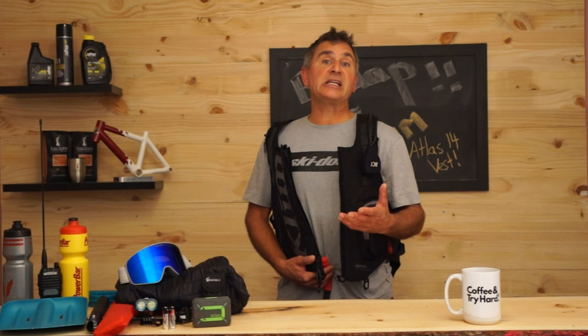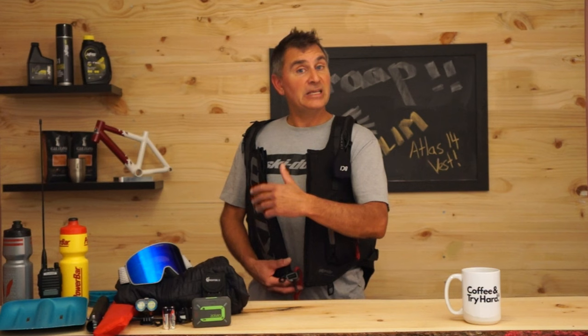Lately I don't really take my avalanche pack off for the whole day — I have my shovel and probe in there. Usually maybe at lunch I'll get my friend to grab my sandwich, but most of my stuff lives on my sled. My secondary shovel and probe are on my deep snow pro bag, so I only get into this pack if I were to get separated from my snowmobile.